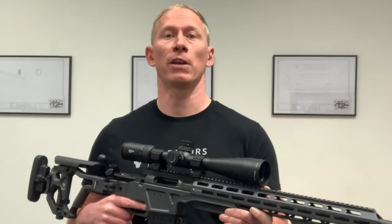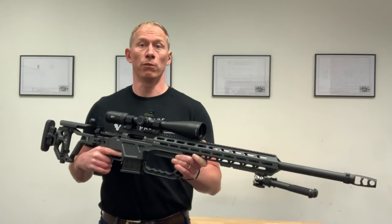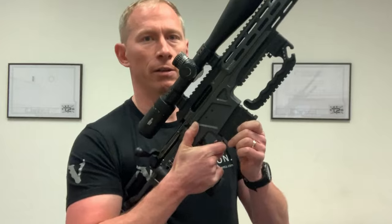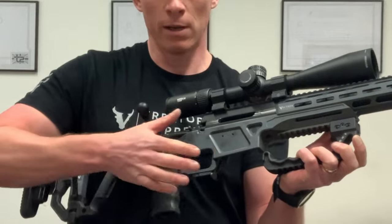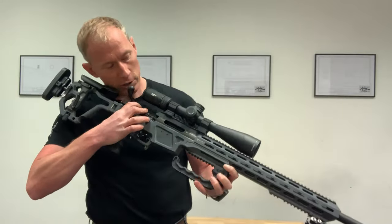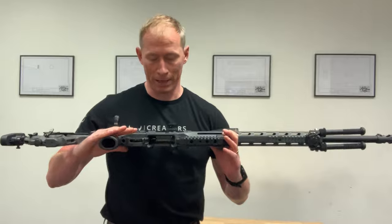All rifles have lethal potential so you must follow the basic safety rules. I'm now going to go through the normal safety precautions for this rifle to prove that it's clear. Firstly, I'm going to remove the magazine. Then I'm going to make sure the bolt is to the rear and the safety is on. I'm going to check inside the chamber, inside the body, on the bolt face and make sure that there's no magazine present.